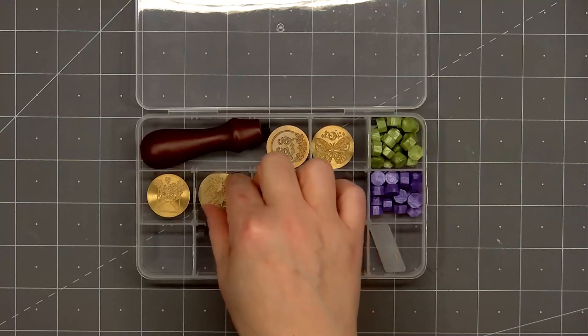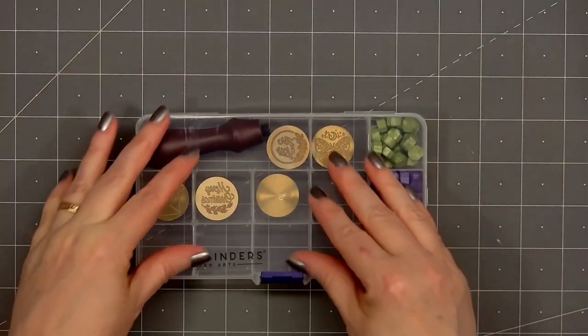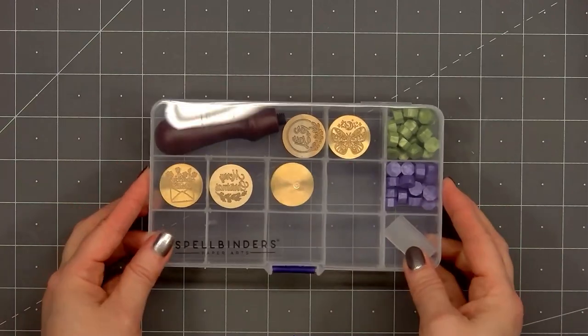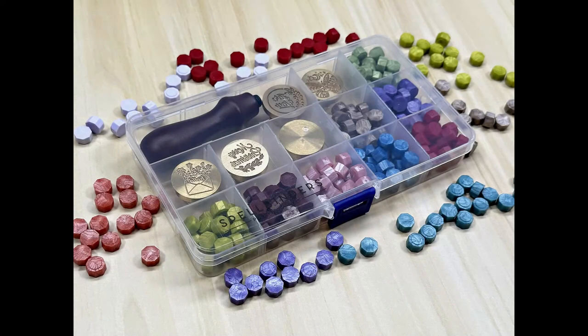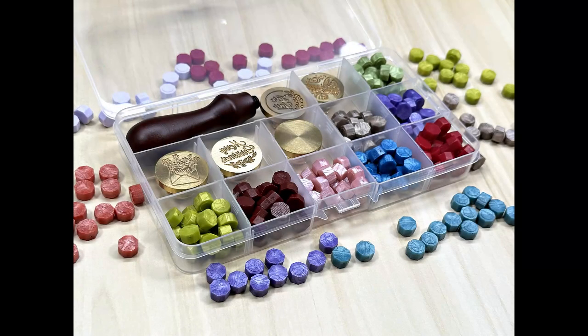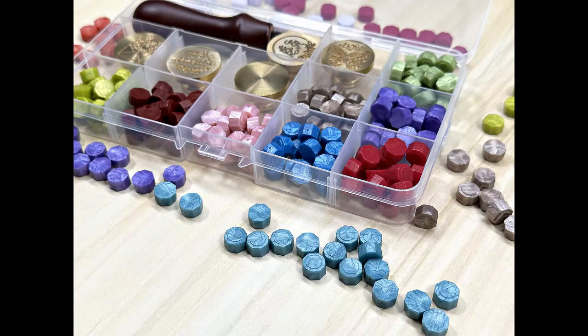I've gone ahead and put in the rest of my Spellbinders wax seal stamps into the storage box, and I decided to flip them around so the design is facing up — it'll be much easier when I'm trying to decide which one to use. If you are interested in the new storage box or any of the new wax bead colors, I do have links provided in the description box below. I'll also provide a link for their new summer wax seal collection — they have several new dye sets and also adhesive to put on the back of your wax seal. I've ordered a few of these products and I'm really looking forward to using them.